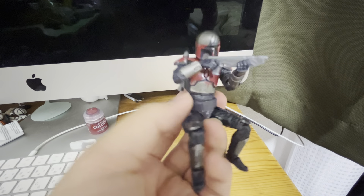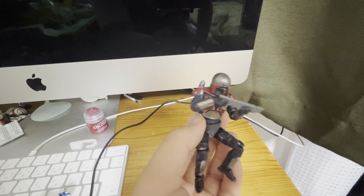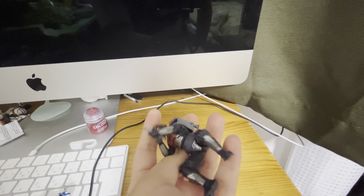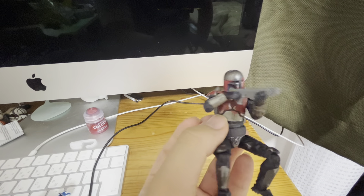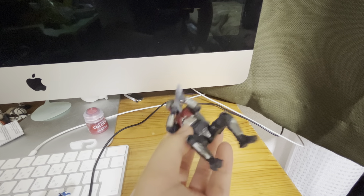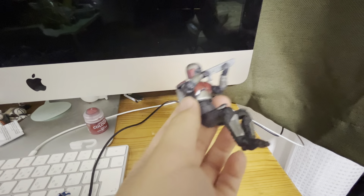This one looks really good. This is a really great figure — I want to buy more for customizing or as a fleet trooper. The mold is really good.